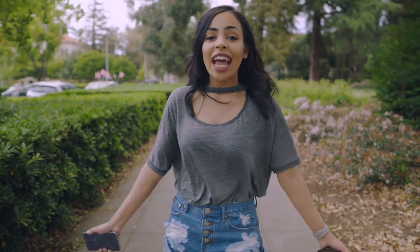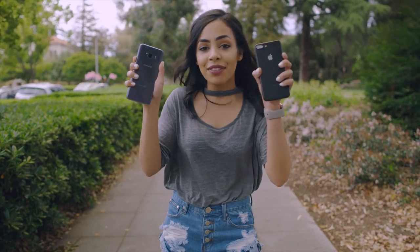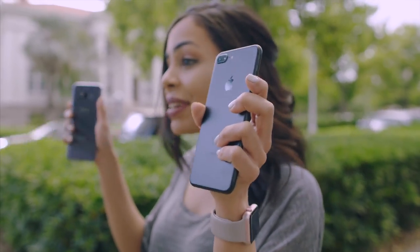Hey guys, it's Crystal and today I'm going to put the Samsung Galaxy S8 Plus's camera and the iPhone 7 Plus's camera to the test and see how well they do against each other.